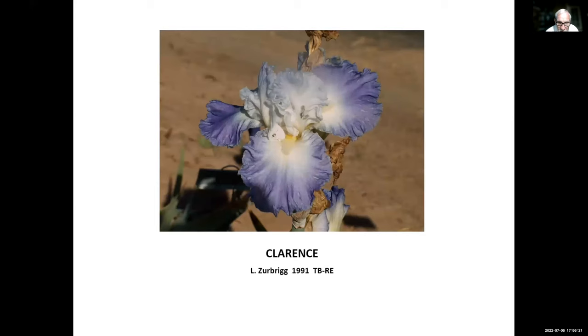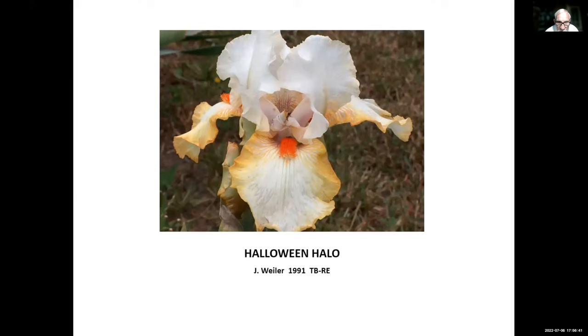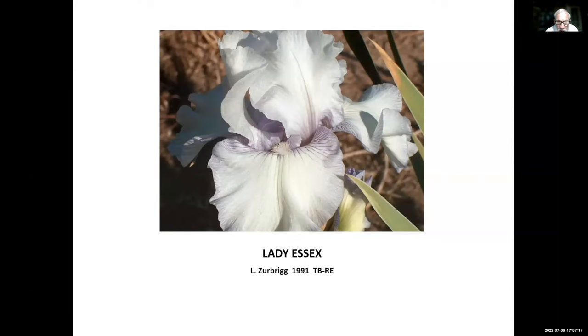Clarence, Lloyd Zerbrick, 1991. Lloyd Zerbrick and Clarence Mahan — who was a former president of the American Iris Society — were very good friends, so Lloyd named this iris Clarence after him. Halloween Halo, John Wyler, 1991. John was a professor at Fresno State University. He did a few tall beardeds like Halloween Halo, but what John was most successful with and is most remembered for is hybridizing SDB re-bloomers. Many of the original SDB re-bloomers were hybridized by John Wyler and many are still good today. Lady Essex, Lloyd Zerbrick, 1991 — another one by Zerbrick.